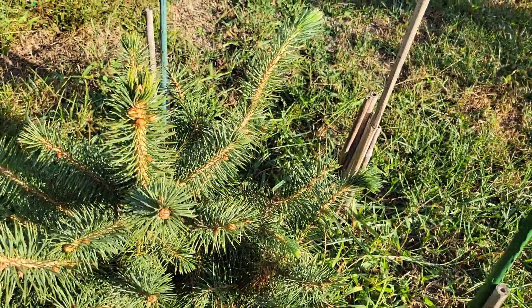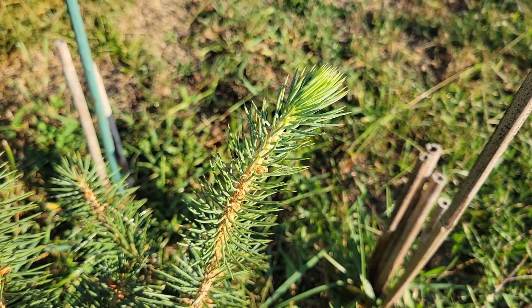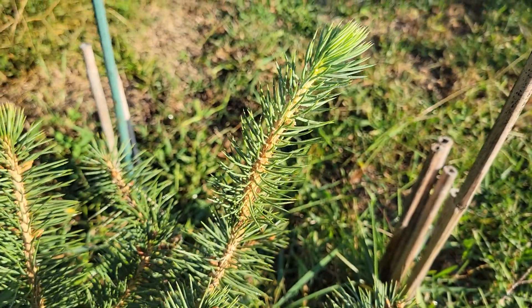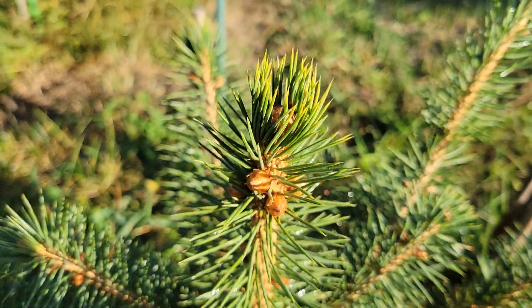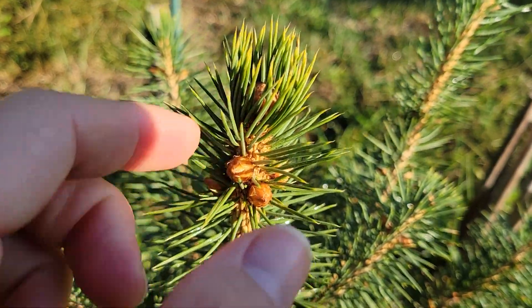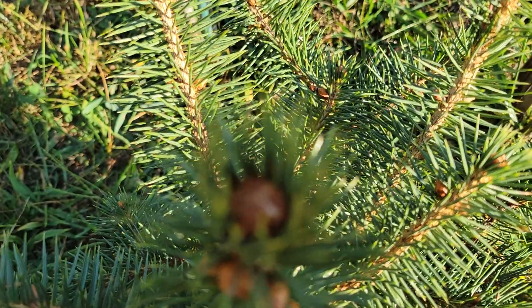One thing I noticed about it is that it will get a second flush of growth late in the season — like August, September — but only on the side branches. Now I'm looking at the main leader here. I don't think these buds are in any danger of sprouting at this time.